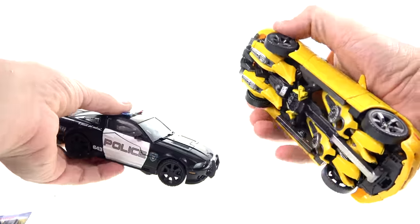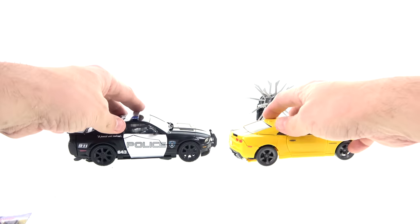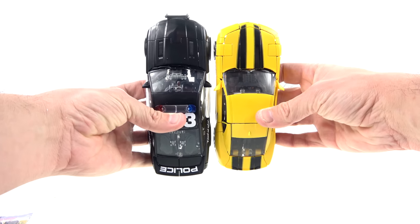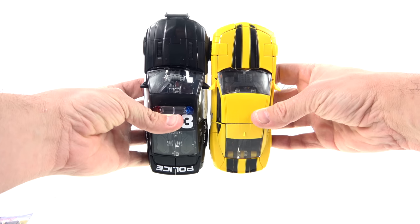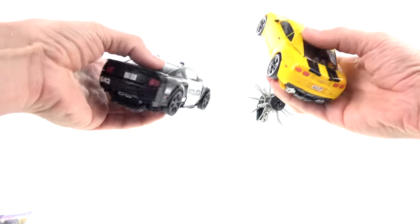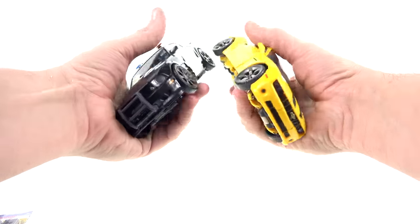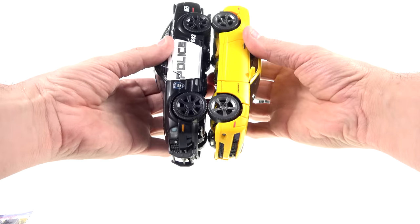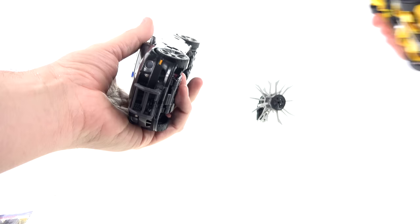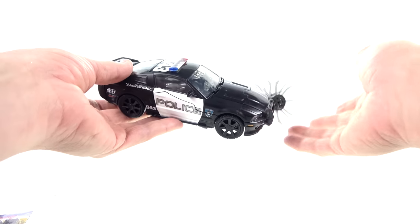Taking a look at the comparison with Bumblebee, you can see that they're roughly the exact same size, which is perfect. Barricade is a little bit longer than Bumblebee — I don't know if that's accurate in terms of a Saline Mustang compared to a Camaro. But they really do scale very nicely, and at the wheels they're just about identical. I'll do a comparison in robot mode as well — he scales nicely with Bumblebee in robot form too.